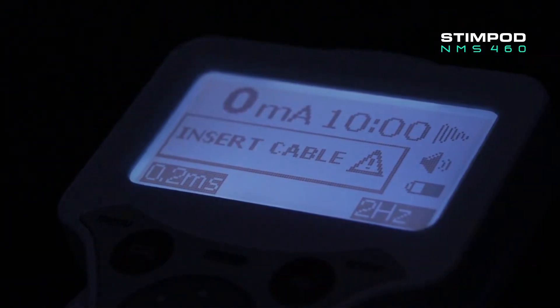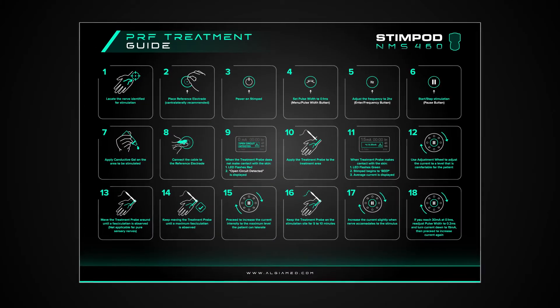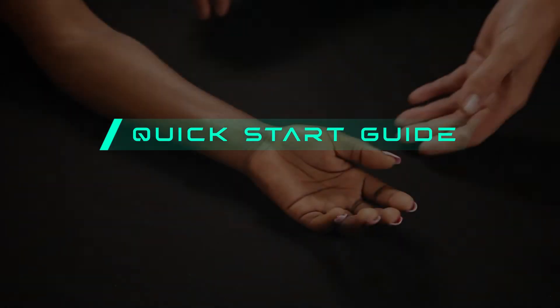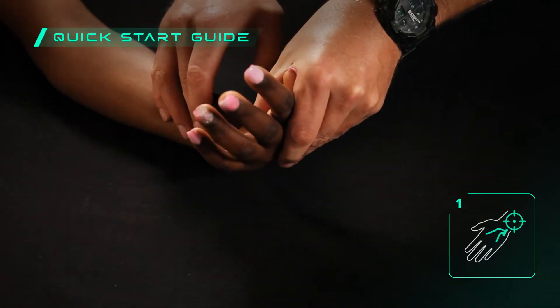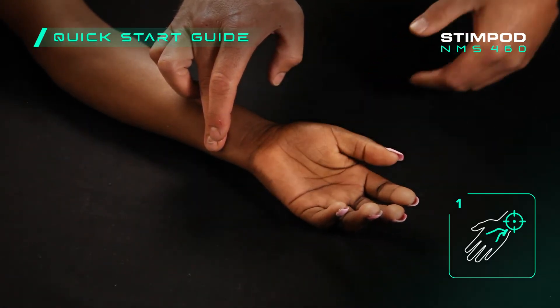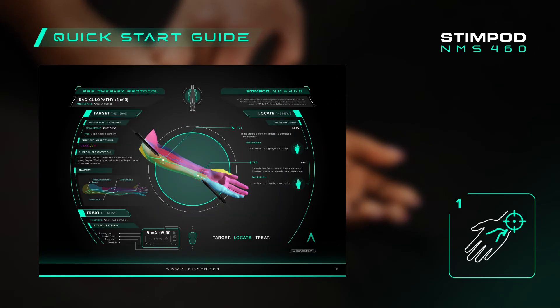This quick start guide will have you set up and ready to treat any patient within minutes. You can use the StimPod NMS 460 PRF treatment guide to follow along with this video. Identify the nerve that innervates the area of pain you wish to treat, and refer to the PRF treatment protocol booklet for guidance on specific conditions and treatment areas.